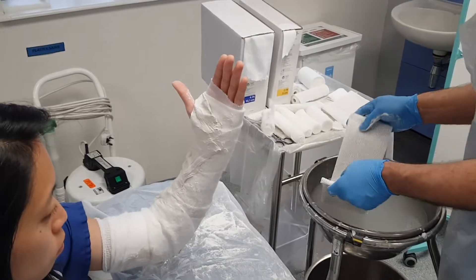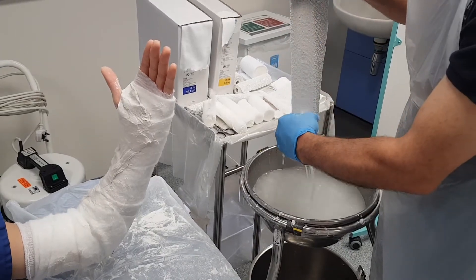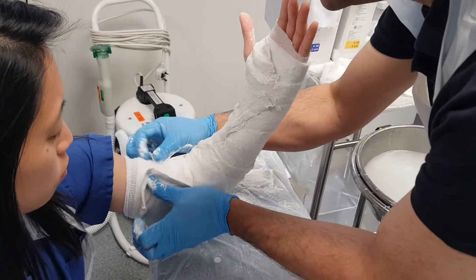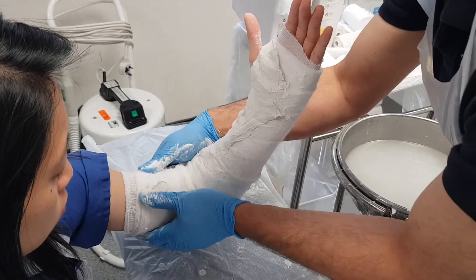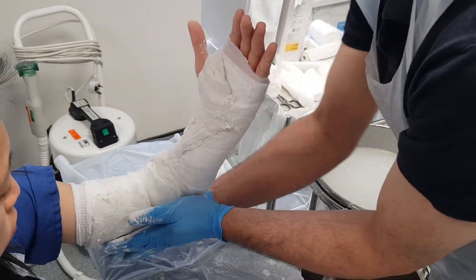I'm going to get the U-slab wet, squeeze out the excess water, and laminate it. That's going to provide my side support. I don't want it to go further than the wool. I'm just going to smooth it off with the palms of my hands.